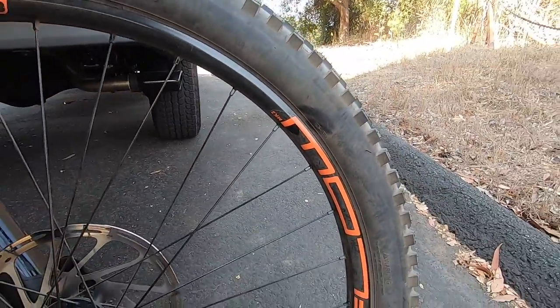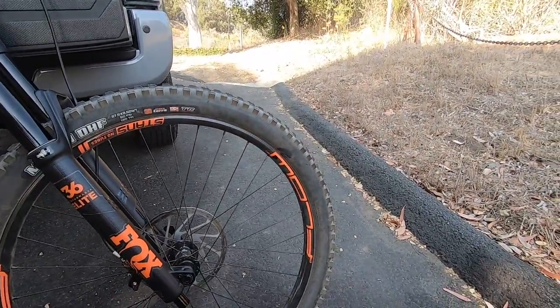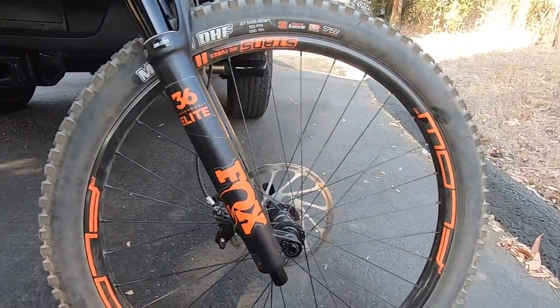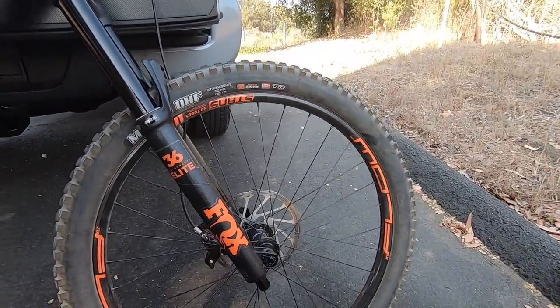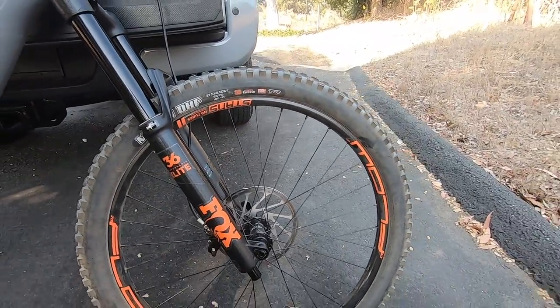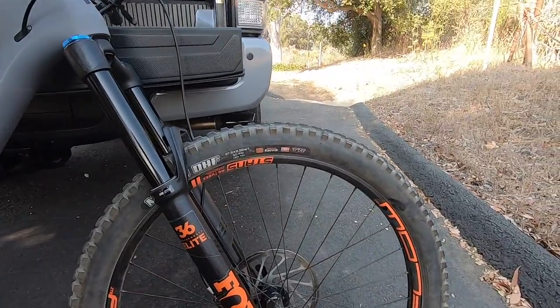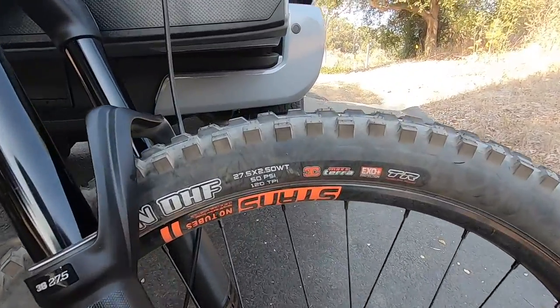For the wheelset, we've got the Stans Flow MK3s up front. Now I'm not a fan of orange at all, but the orange wheels with the Fox 36 Elites — I don't know, it just looks really sick to me. So I am kind of turning into a fan of the orange, at least on this bike.